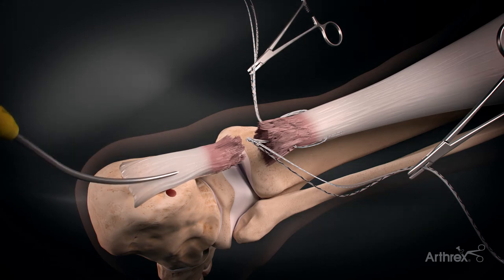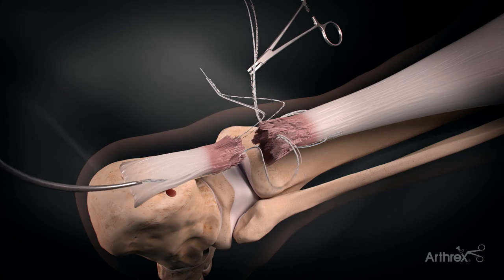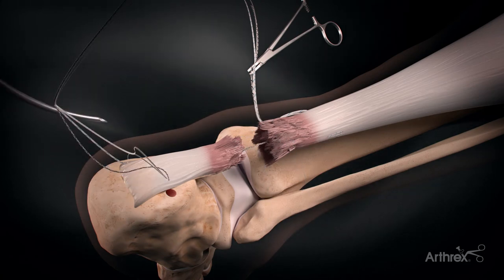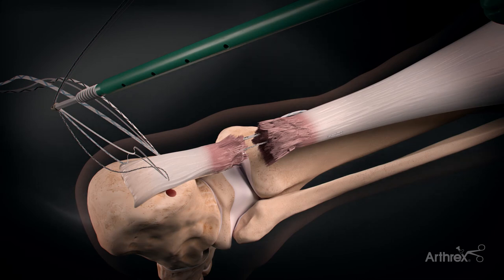A banana suture lasso is passed through the distal stump of the Achilles out of the rupture site. The suture tapes from the proximal stump are then passed through the distal stump and out the stab incisions distally.